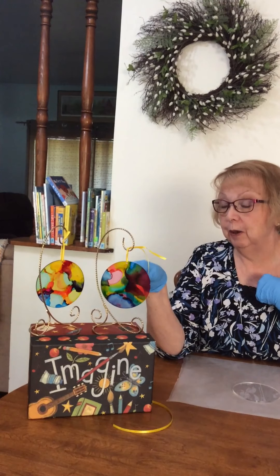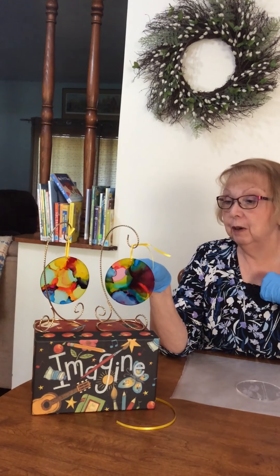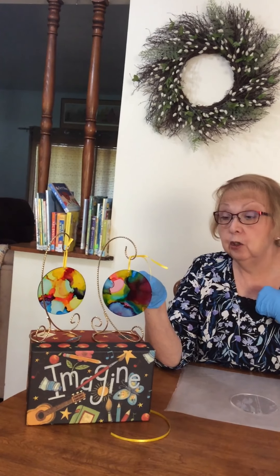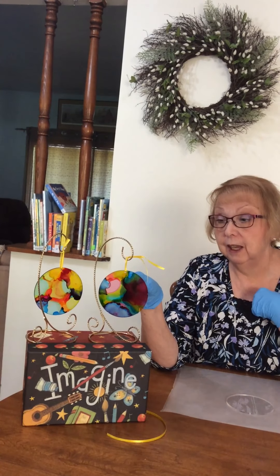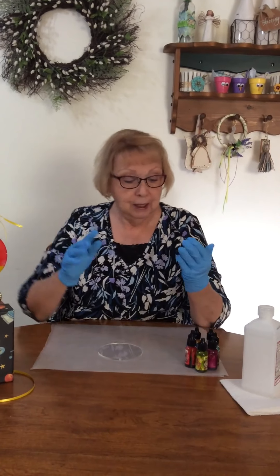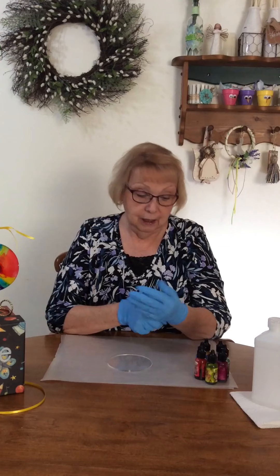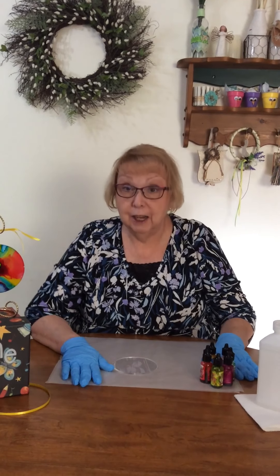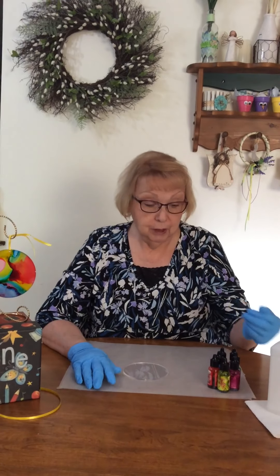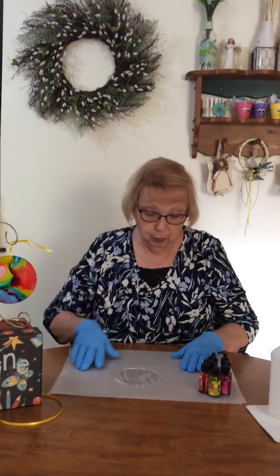Our supplies are very simple. We're just going to be using a little bit of ribbon, some four-inch round pieces of plexiglass, and of course alcohol inks. The reason I have gloves on is because alcohol inks stain very easily, so if you're going to try this at home you want to make sure that you have some gloves and that your surface is protected.